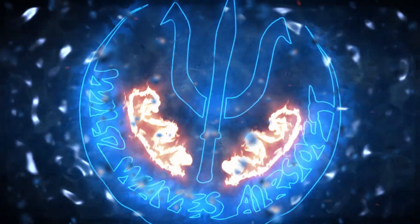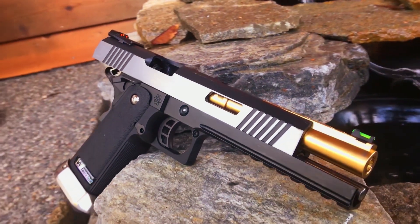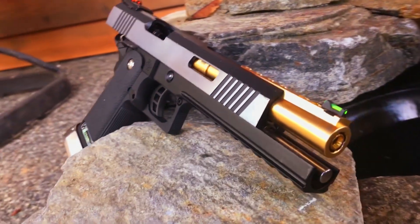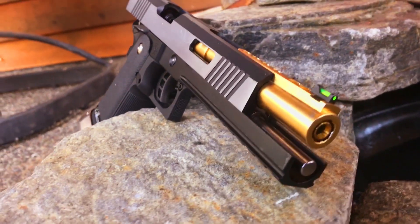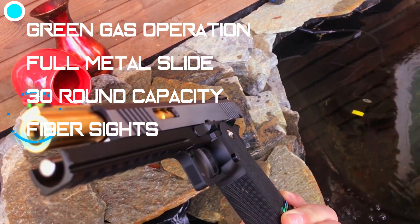Hey there, Wild Waves Airsoft crew! Sorry for the short break after the Season 2 gameplay premiere, but I really wanted to get some much-needed gear before returning to making Airsoft videos, one of which is on display here in today's video: a proper gas pullback sidearm, the Witek Hi-Cappa pistol.